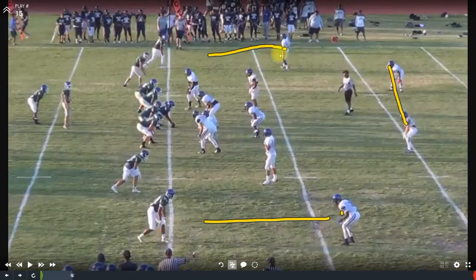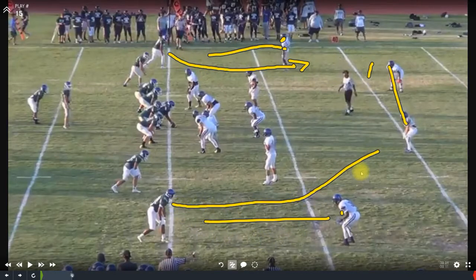Then I look at the depth of the corners and their angle — do they have an outside fit position on the receiver, funneling everything inside to the safeties? Or do they have an inside position where they're going to allow the release outside for the trail technique?